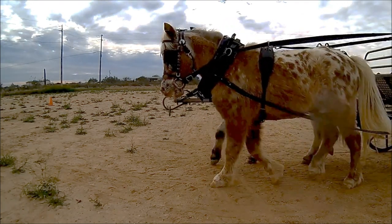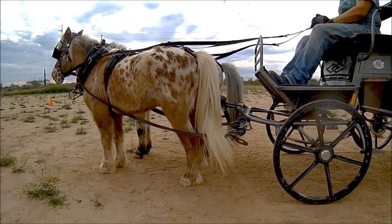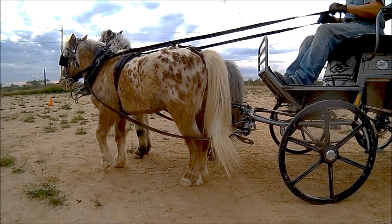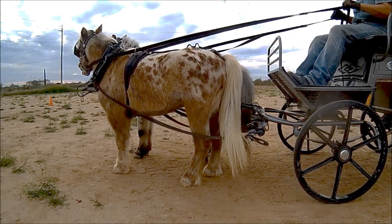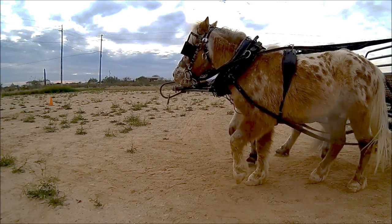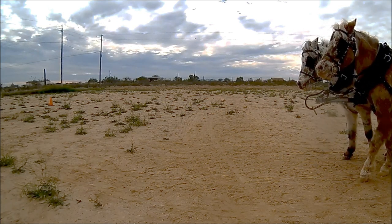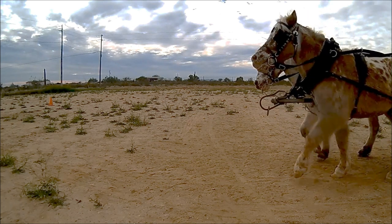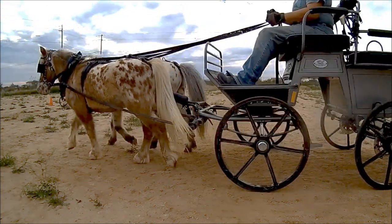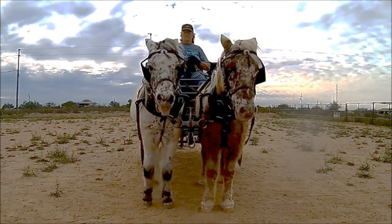With false martingales but no breaching. Keep an eye on the collar tops and bottoms and the pole. One final front view — watch the collars and the pole.